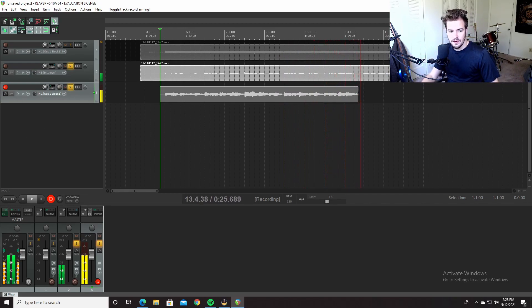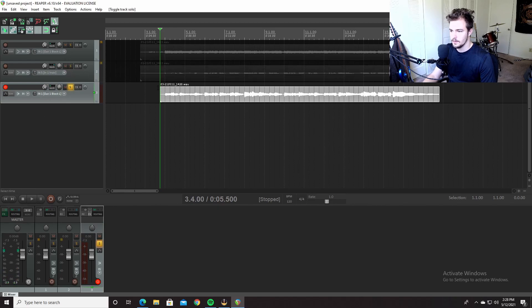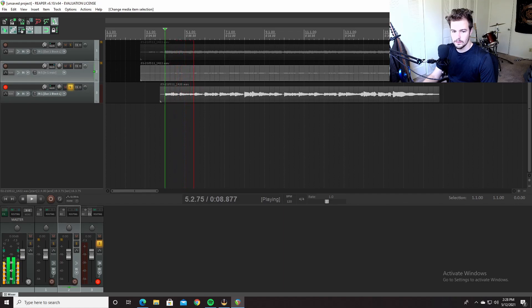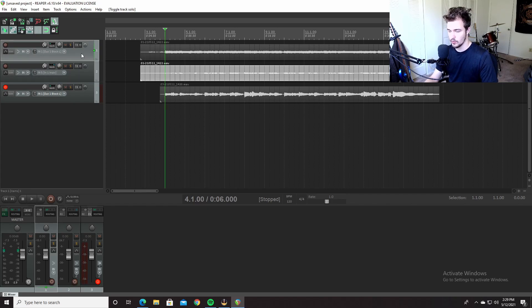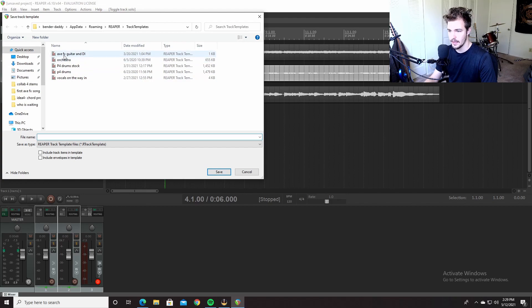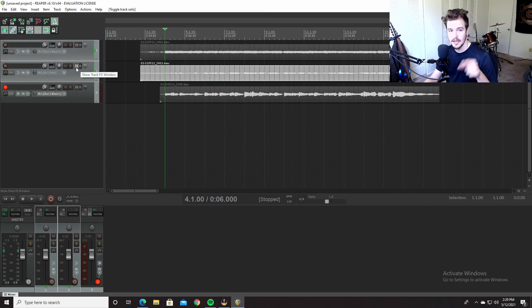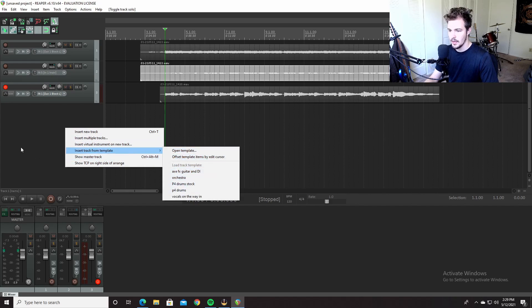Stick around for a bonus piece of info. That's how you do it. Bonus piece of information: you already have this set up, so you can select these two tracks — click one, shift click — right click, go down to 'Save tracks as template.' You can save it as a template. I already have the Axe FX guitar and DI saved. Next time you're tracking guitars, all you have to do is add track from template — and it's there.